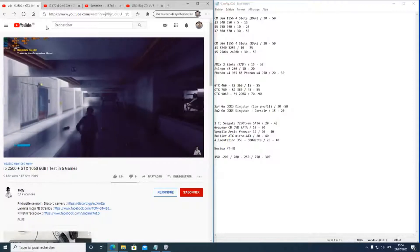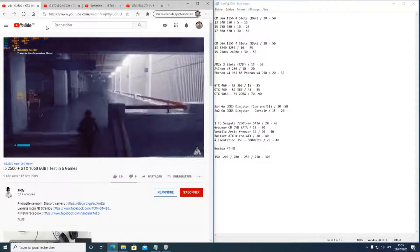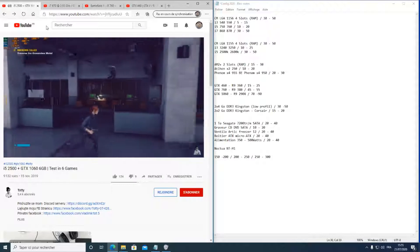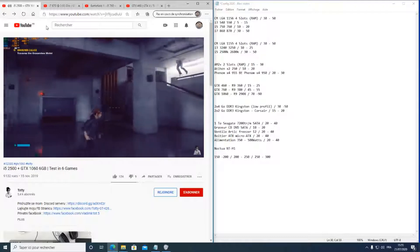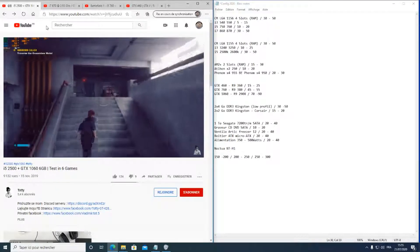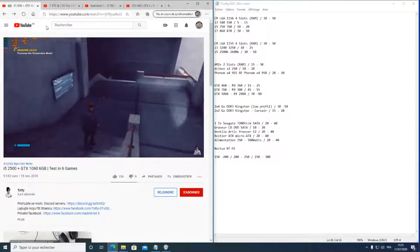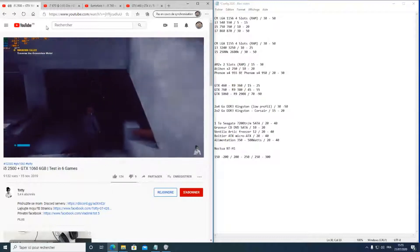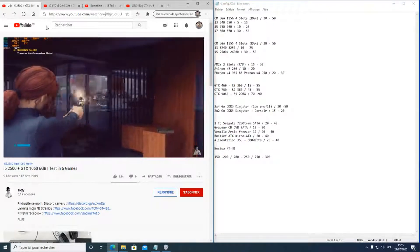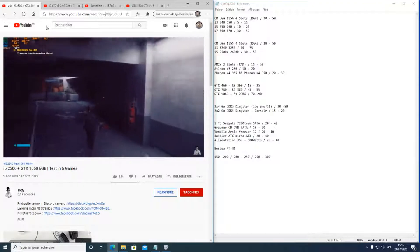En résumé : si vous voulez un PC fast-food tout de suite pour jouer de temps en temps, l'AM2+ peut faire l'affaire. Si vous voulez quelque chose de costaud sans plan d'évolution — vous prévoyez de passer au neuf d'ici quelques temps — le LGA1156 convient parfaitement. Si vous voulez vraiment monter petit et maximiser progressivement jusqu'au CPU le plus puissant supporté, le LGA1155 est la meilleure solution. Je me suis concentré sur 3 sockets pour convenir à tout le monde.